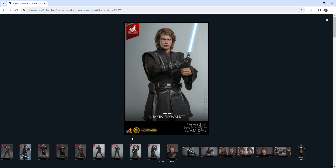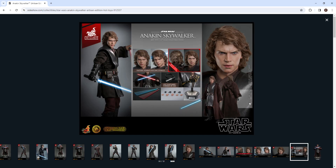Let's talk about the accessories. This is a DX figure, probably because of the rooted hair. He comes with his robot arm, multiple hands, and two lightsabers — Count Dooku's and Anakin's. Anakin's lightsaber is USB charged but Count Dooku's isn't, which does seem a little weird.